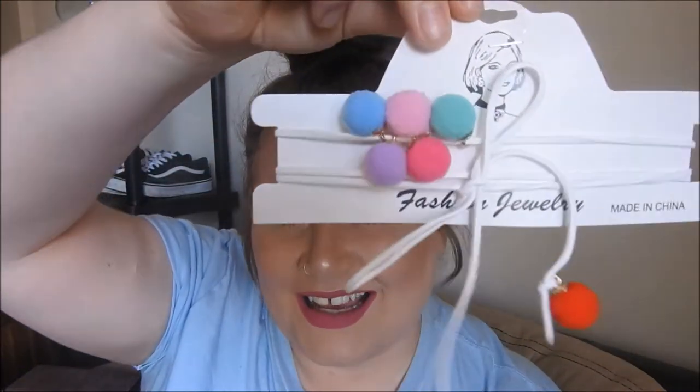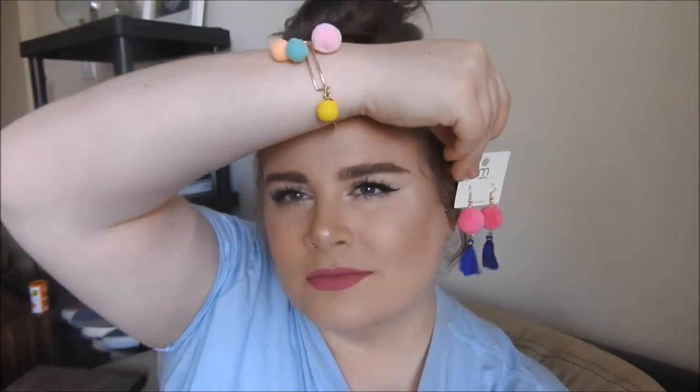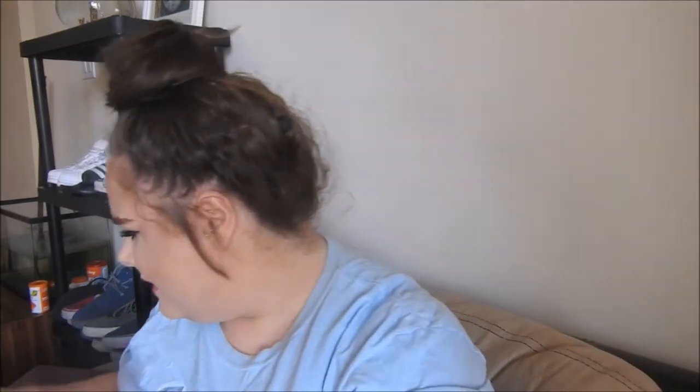Another accessory I got is this choker with pom-poms. I really don't remember picking those up. This is a little bracelet — I put other pom-poms on it. So this is the little pom-pom bracelet. I don't have the slimmest hands in the world, but these fit me, so this fits a wide range of hands. Next up are another pair of earrings — more pom-poms. These have little dangly bits at the bottom, they're super cute. It'll encourage me to wear my hair up. Shop Miss A is a great way to experiment with accessories because they're only a dollar each.